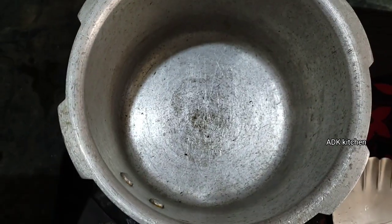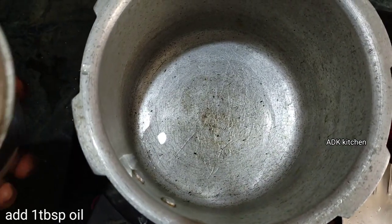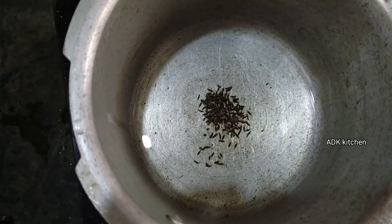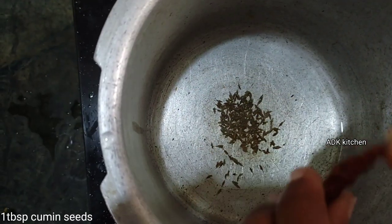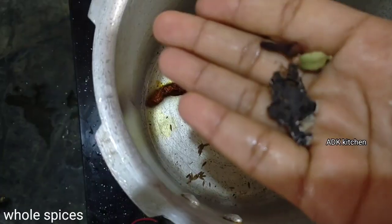Then put a cooker with 2 tablespoons of oil and 1 tablespoon of cumin seeds. I will add a little onion to taste.